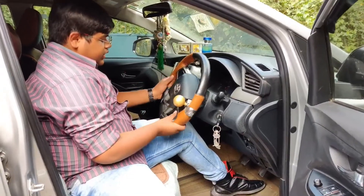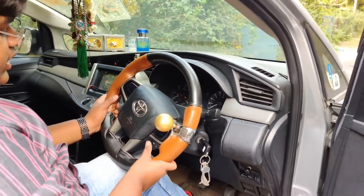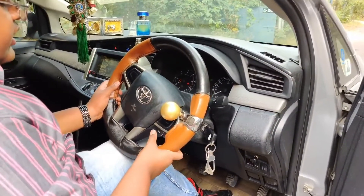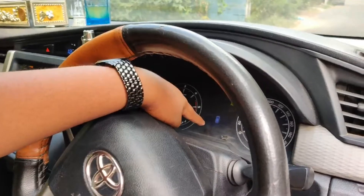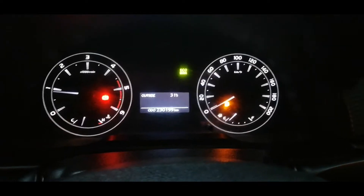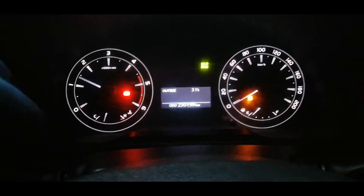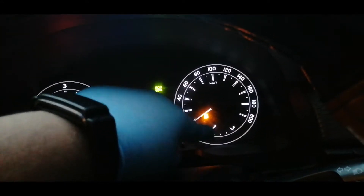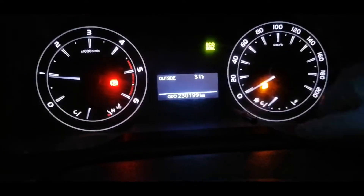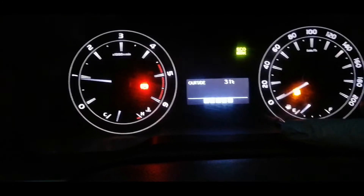As standard there are no steering-mounted audio controls since this is the base variant. Here are the buttons for the display and all other settings. The outside temperature is shown on the display — it is 26 degrees right now. Here is the instrument cluster with a temperature gauge, rev meter, MID, speedometer, and fuel gauge. The fuel light is on, indicating fuel is low. You can press the button to cycle through Trip A, Trip B, and other odometer functions.